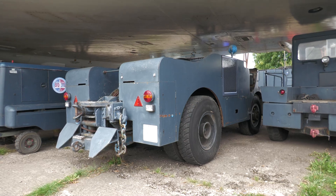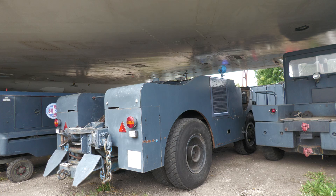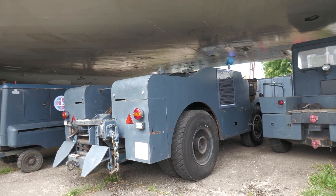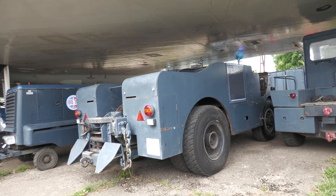They're all contemporary. I don't know the names of the aircraft. That's got to be like 50 to 60 years old, isn't it? Oh yeah, it's contemporary.